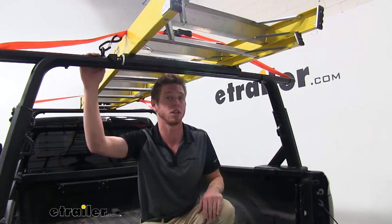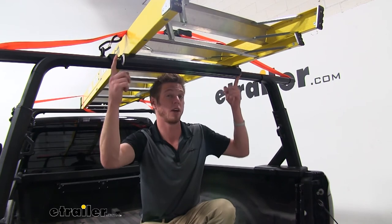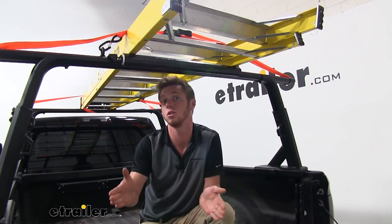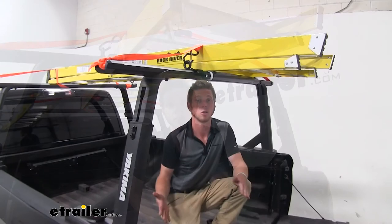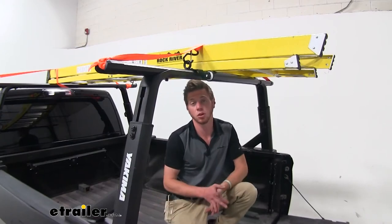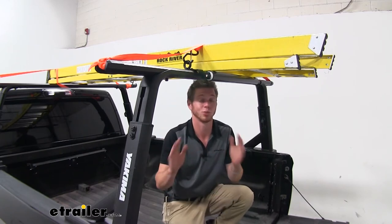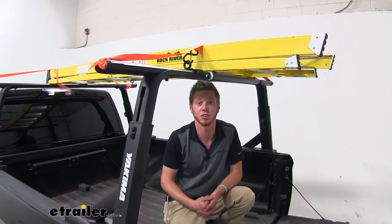It does weigh in about two and a half pounds but has a weight capacity of 75 pounds, so you should be good loading up any size ladder. Our ladder roller kit does come with all the hardware included and it comes with a tool to tighten everything down. It's really easy, so let's go ahead and show you.